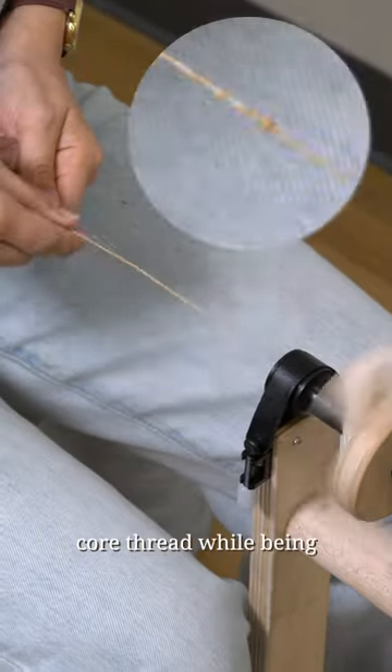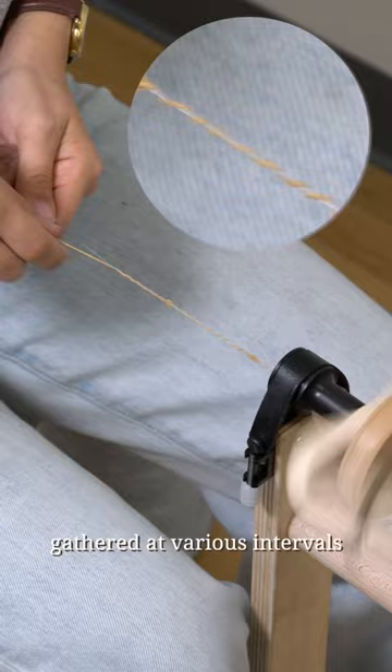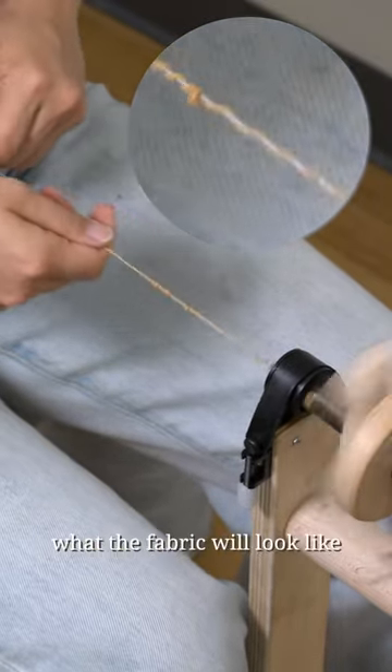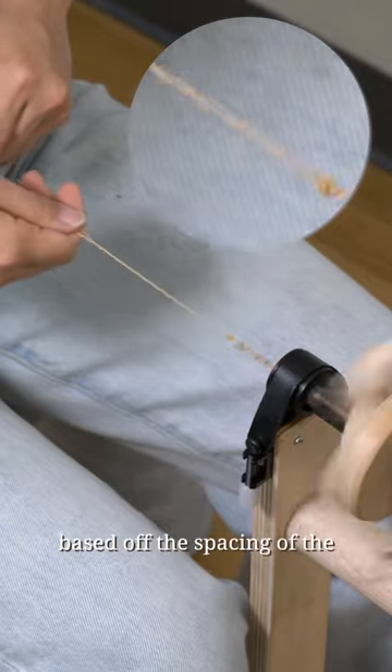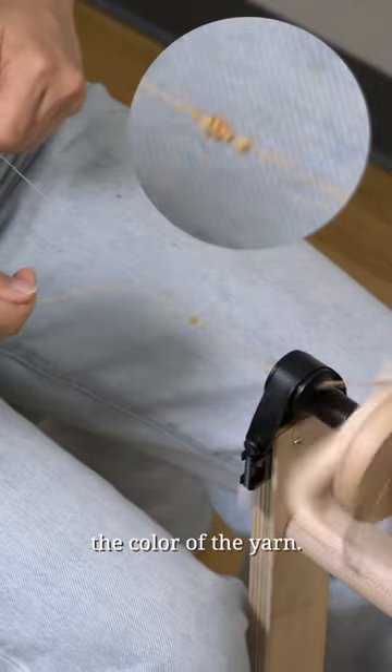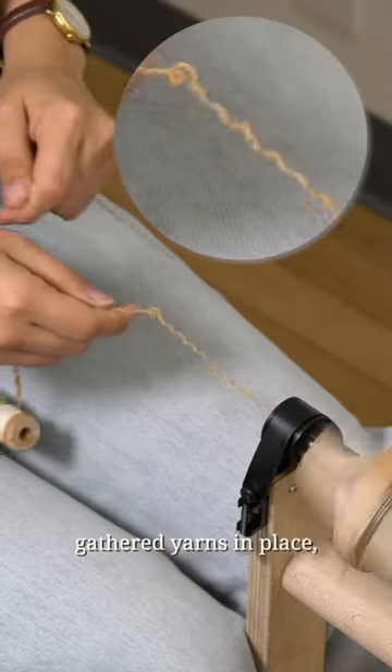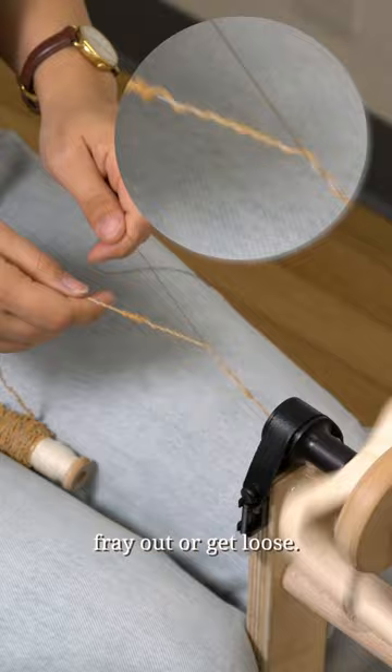This yarn is spun around the core thread while being gathered at various intervals. This is the most fun part in the spinning process because you are truly designing what the fabric will look like, based off the spacing of the gathered yarns as well as the color of the yarn. Lastly, a very fine yarn or thread is used to secure those gathered yarns in place to make sure they don't fray out or get loose.